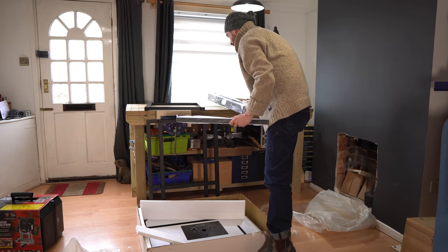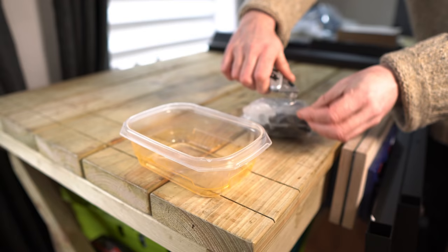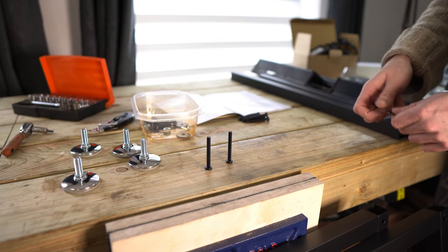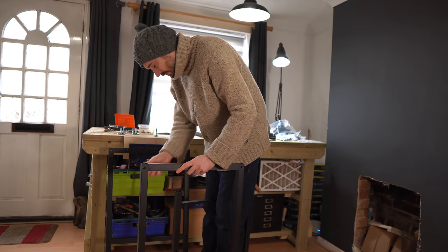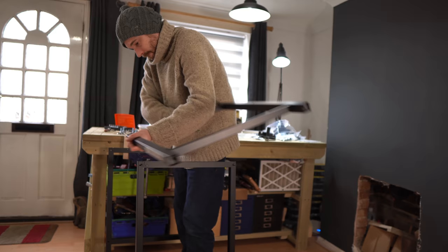Everything was really nice and heavy duty, so I was pleased to see that, and it was all nicely packaged. All the nuts and bolts were individually bagged up. The first stage is to get the frame bolted together, requiring eight of these longer bolts with washers. They go through into threaded inserts in the other part of the frame and get tightened up. It comes with an allen key but I always prefer to use a ratchet, so I did that.